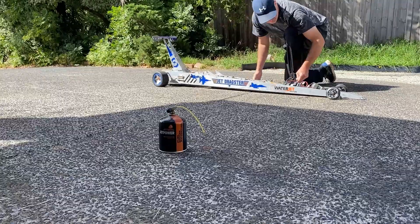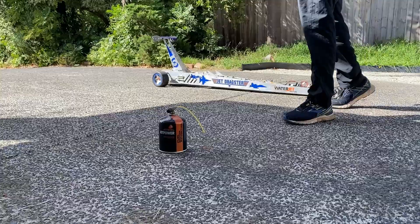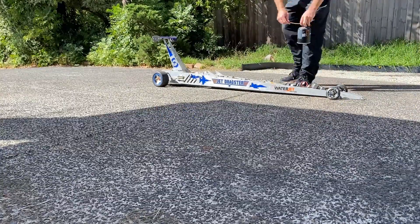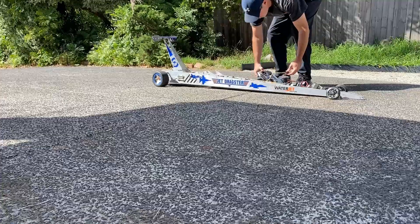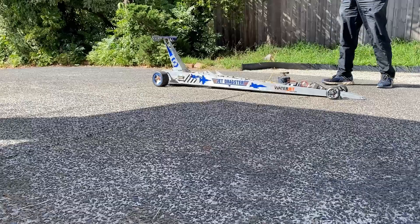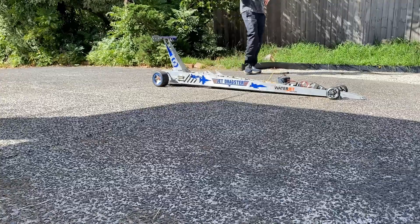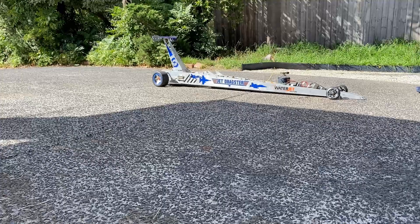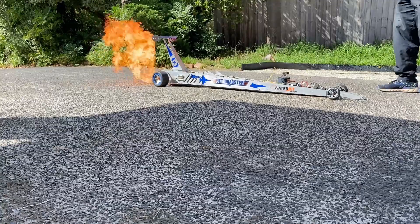Not ideal but not too bad. I'm running Jet A1 kerosene — I have to go to the airport to buy Jet A1. But the dragster's actually going to start on propane gas, as you can see me grabbing the propane gas right now. I'll plug that in — when I set the thing to go, it'll start on propane gas and then switch over to kerosene once it gets to 30,000 RPM. 30,000 RPM is idle speed. Full throttle on this JetCat is 125,000 RPM at around 600 degrees Celsius at the exhaust.